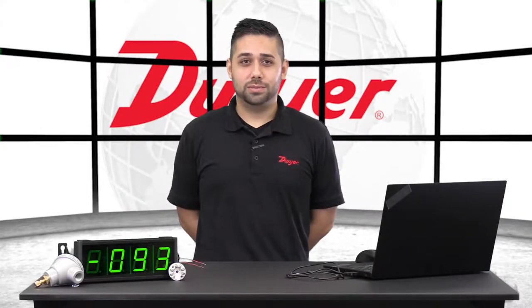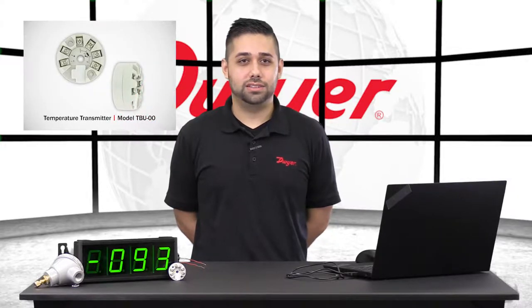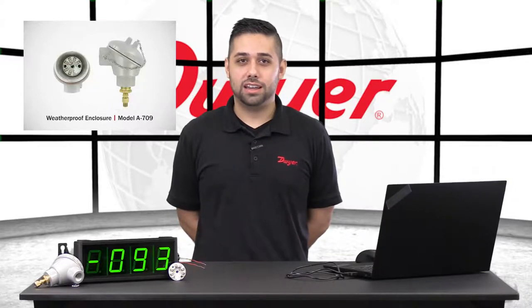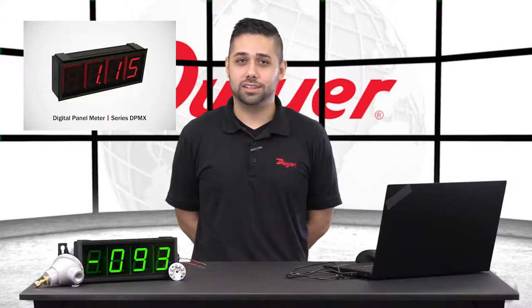Hello, I'm Santiago, Senior Applications Engineer at Dwyer Instruments, and welcome to this video highlighting the model TBU-00 temperature transmitter. Today I'll be showing you how to program the TBU and how to wire it into an A-709 weatherproof case. Then we will connect the transmitter to our DPMX digital panel meter to display some readings.